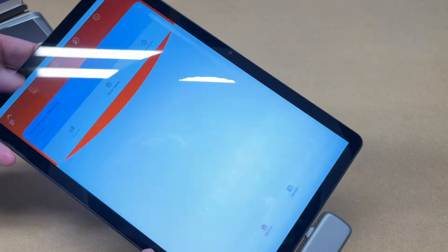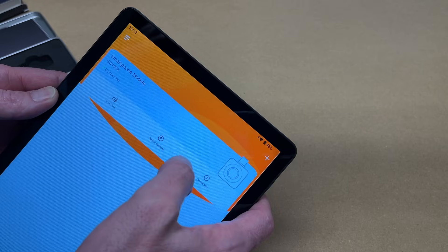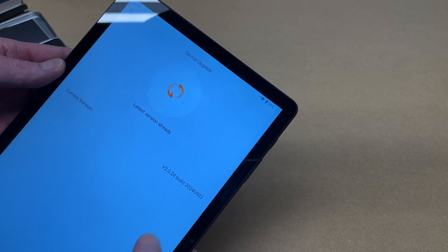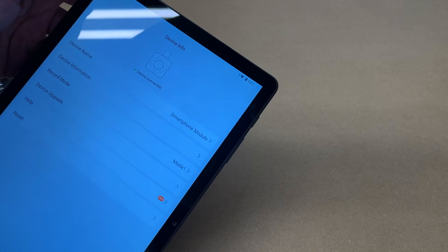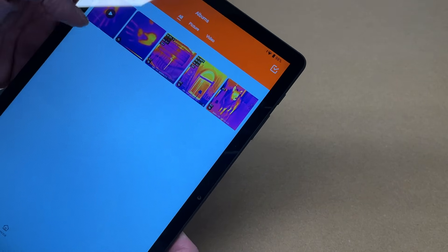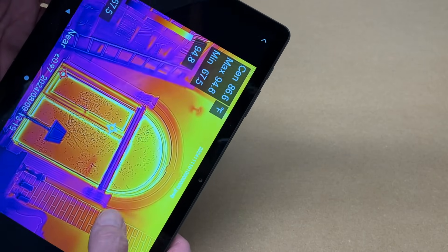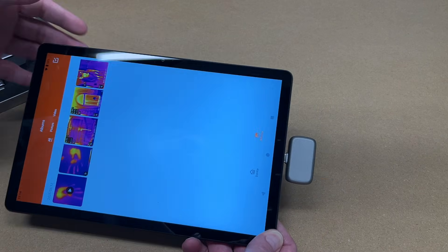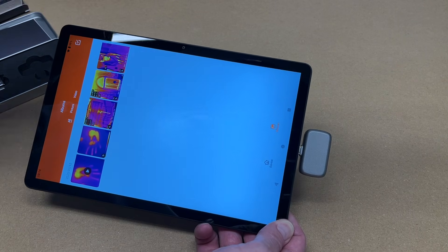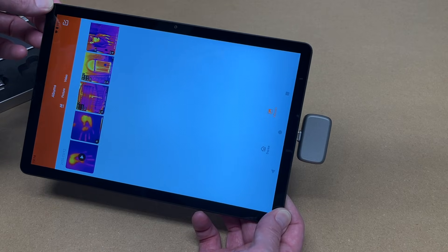Let's back out and look at the settings. We have live view, device upgrade, and device info. Checking for an upgrade — it says we're using the latest version. Under device info there are a couple of options. And then we have our album, which has a sample image that came with it. That was super easy to use. I just wanted to go over the basic usage on my bench here, but now I'll find some better things to demonstrate.